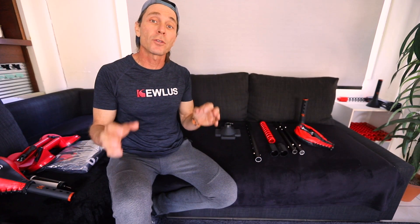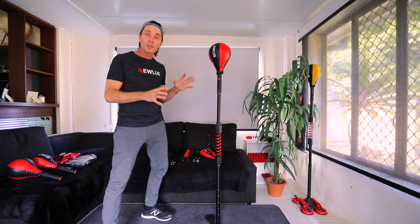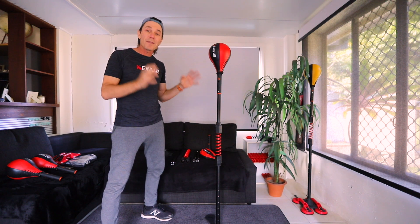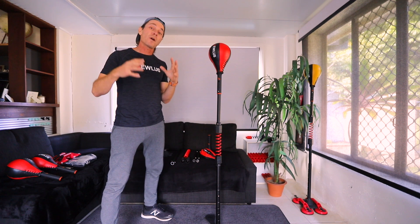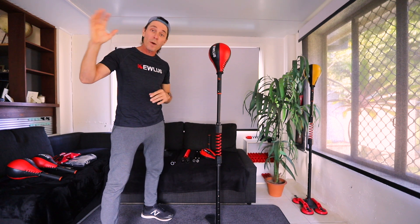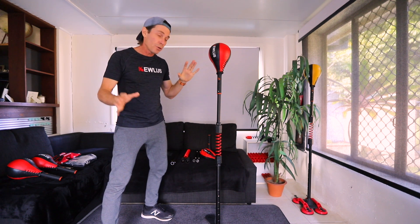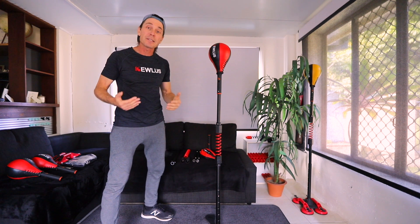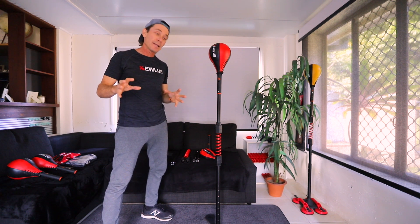G'day guys, in this video I'm going to take you through the steps of setting up your Qless cobra bag — that's the core kit. I'll also cover some of the optional extras you can get depending on your situation and where you're going to set it up. It's the world's first modular cobra bag, so you've got a number of options for the base, and everything clicks together. You'll also be able to upgrade components and integrate DIY components.